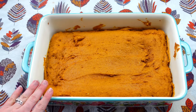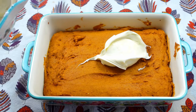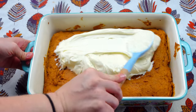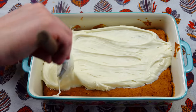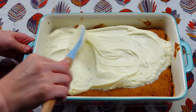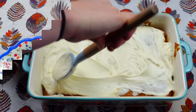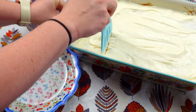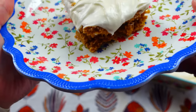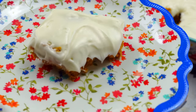Alright, here are our pumpkin bars — they have been cooling for a couple hours. I'm just going to go ahead and take our frosting and put it right on top. Spread this out. This looks amazing — nothing better than pumpkin and cream cheese frosting. Here is what it's looking like. Super, super good. I'm going to take a bite. This is heavenly, you guys. Heavenly.